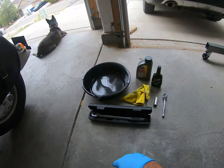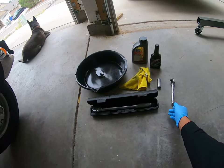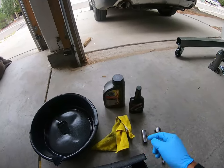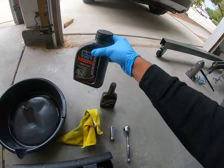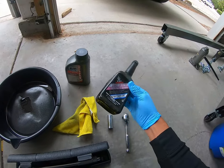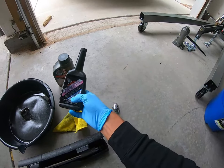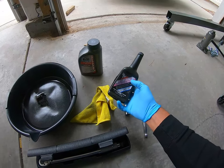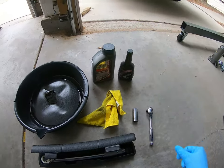So once again you just need an oil pan to catch the fluid, a rag, your 3/8 drive ratchet, and a 17mm socket. For the oil, I went to buy it and it only came in a huge jug, so I'm glad I still had this old one. What you want is shaft drive oil — make sure it's a hypoid gear oil, and you want an 80 or 85 weight for this particular bike.